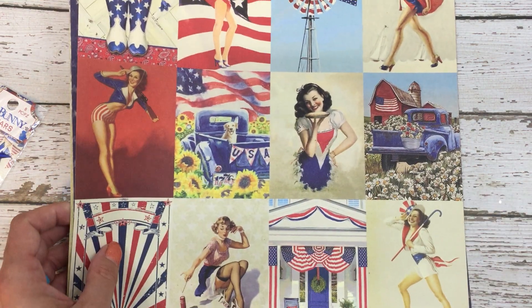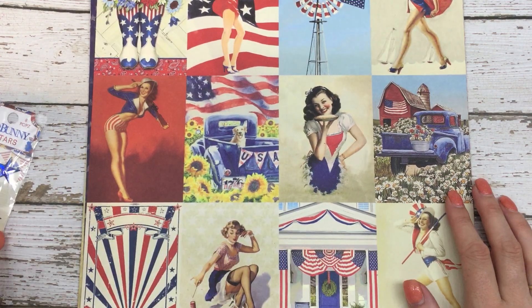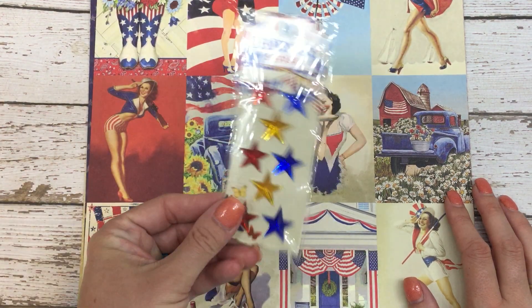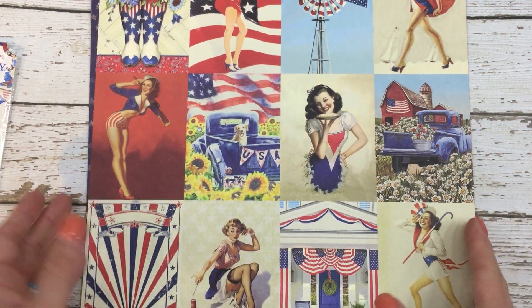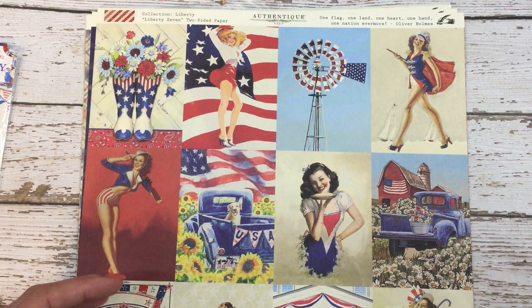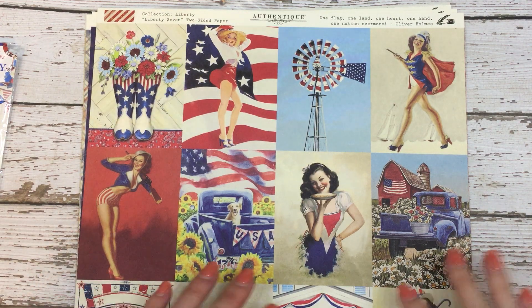Not all of it is from this line. I got some stuff from Bow Bunny. I thought that this would be cute to match this line as I do some cards. Again, this is the Liberty Collection and I will have a link provided down below if you want to go check them out.